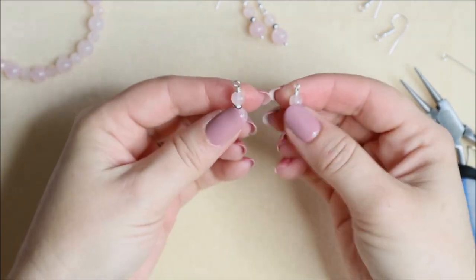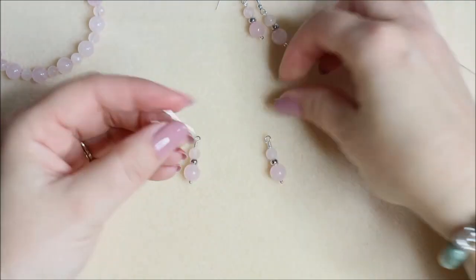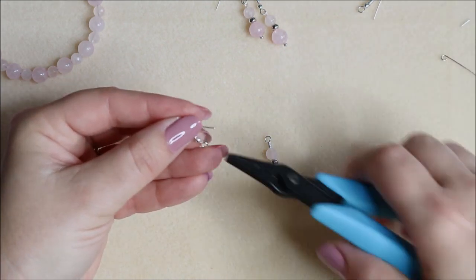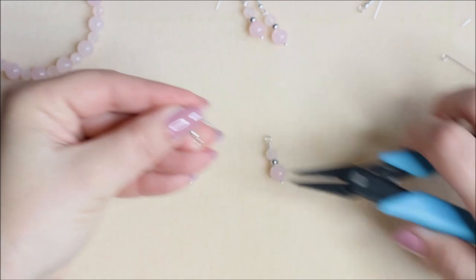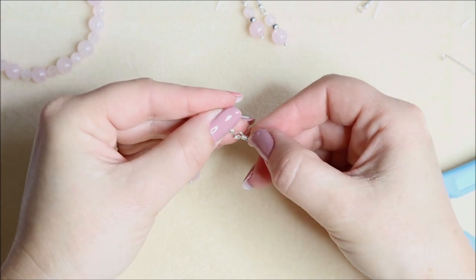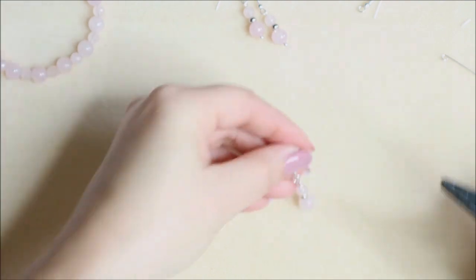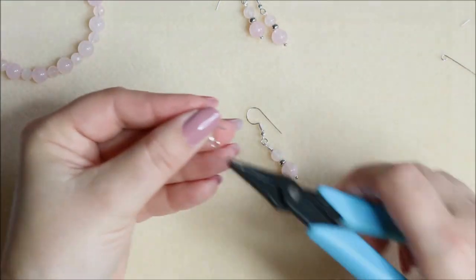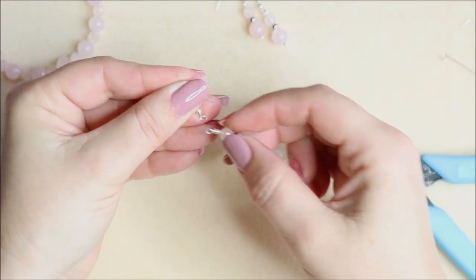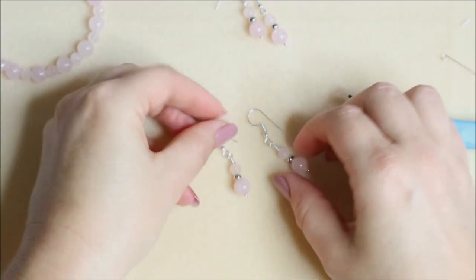We've got a matching pair of loops on the top of these ones too. To add them to our ear wires, use chain nose or flat nose pliers to open up that loop and pop our earrings on. Make sure that where you've ended your wire is going to sit towards the back of the earring, just to keep it nice and neat. Opening up my loop, making sure that my end is going to sit towards the back, and closing. There you've got two pairs of earrings ready to be worn.